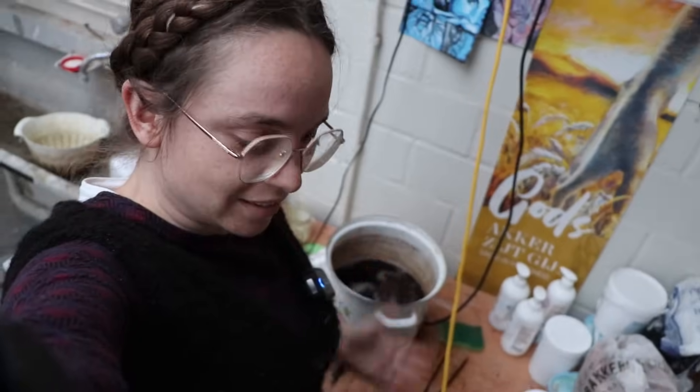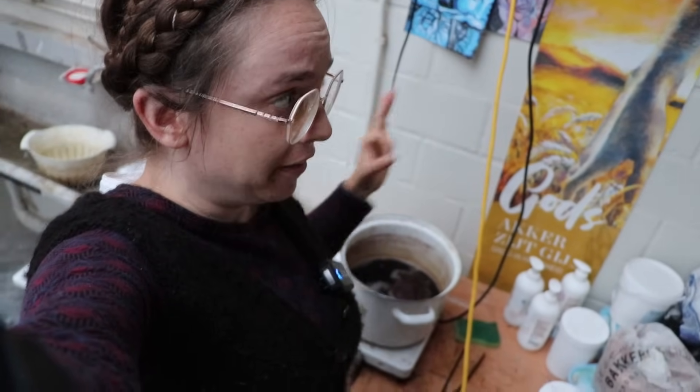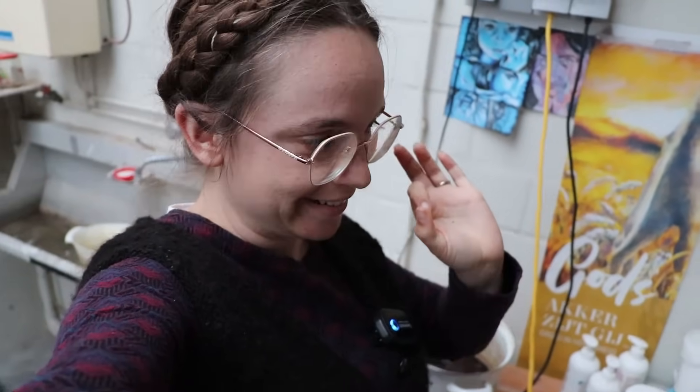I am once again going on a heating cycle for this Evernia prunastri dye bath. However, this morning I took out one of the skeins of yarn, and friends — it is so pretty. Let me show you.